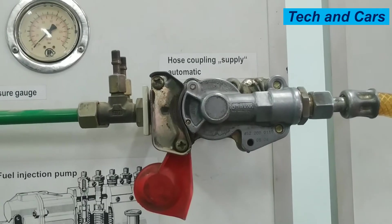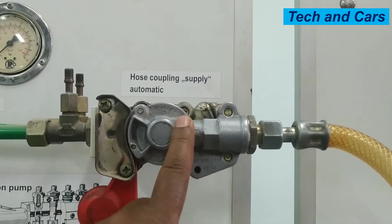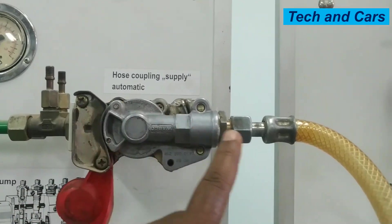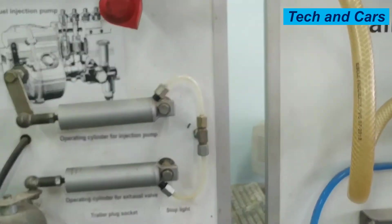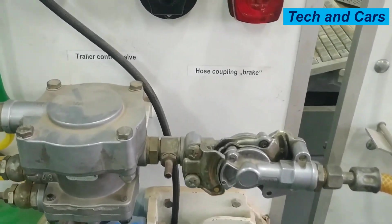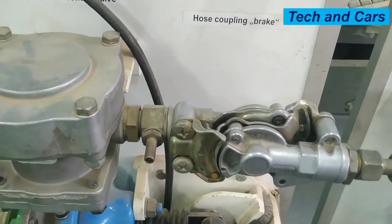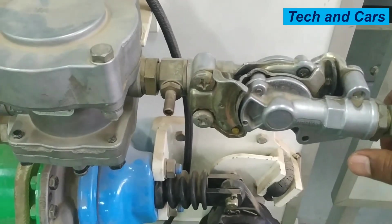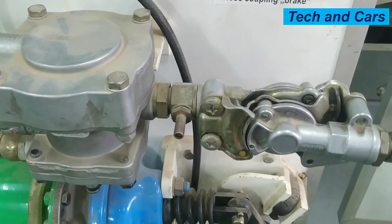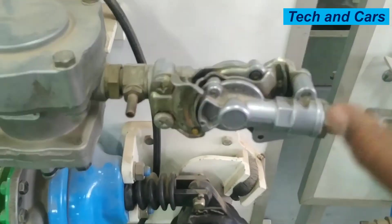For this particular model, the line coming from this side will be for filling up the reservoir, and there is another coupling right here. This one is for controlling the service brake and the parking brake signal to the trailer control. So the trailer control valve will give the command whether to apply the trailer brake or not by this coupling.